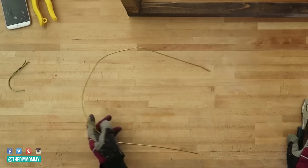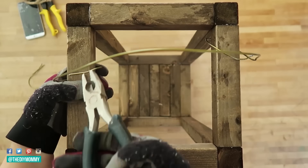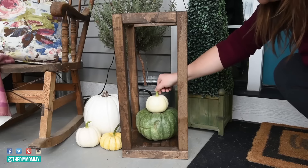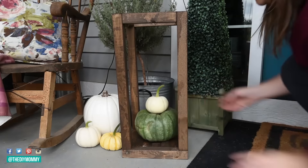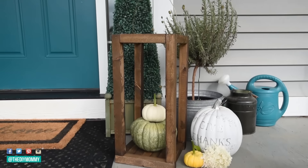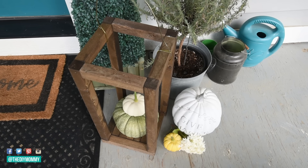Finally, I'm creating a handle by cutting the end of a wire coat hanger off with wire cutters, bending it into a lantern handle shape, and wrapping each end around the top sides of the lantern. I'm using pliers to twist the ends together to secure the handle. Now I have a cute wooden lantern using wood scraps that's so fun to decorate seasonally on my porch, and this would also make a gorgeous table centerpiece.